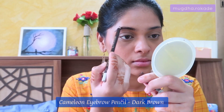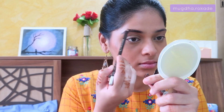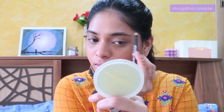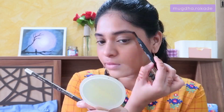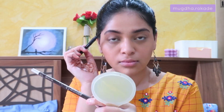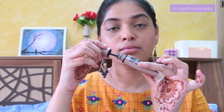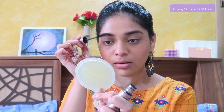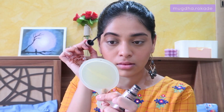I'm using an eyebrow pencil by Camelion — it's under a hundred rupees, well pigmented, and blends out very easily. I'm using a spoolie to make sure all the product blends out well. To match my hair color, I'm brushing my eyebrows with a dried out Maybelline Lash Sensational mascara — it sets the brows, keeps them in place, and adds a nice dark tint. Using the mascara wand, I'm pushing my eyebrows upwards so the whole face looks uplifted.